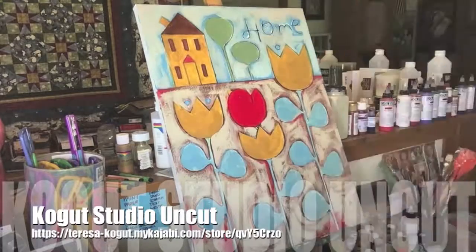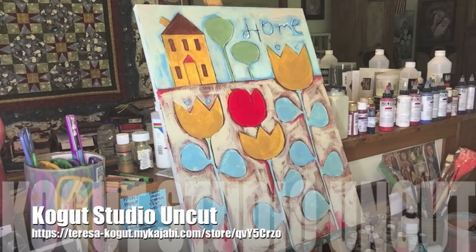I did the blue leaves instead of doing the green leaves — I just wanted it to be really whimsical and fun and different than what I've been doing.